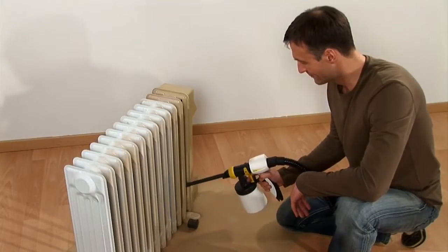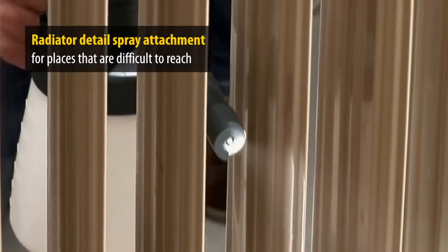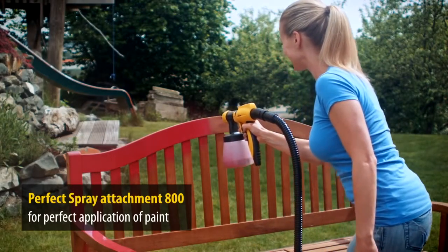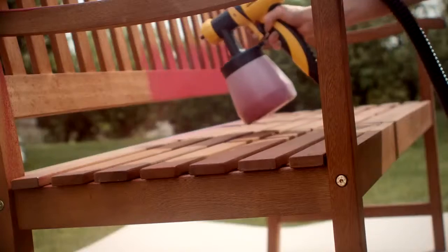With the radiator detail spray attachment, even areas that are difficult to access can be sprayed in detail — for example, radiators or the corners of cupboards. The perfect spray attachment with 800 milliliter container is ideal for medium to large objects and furniture.